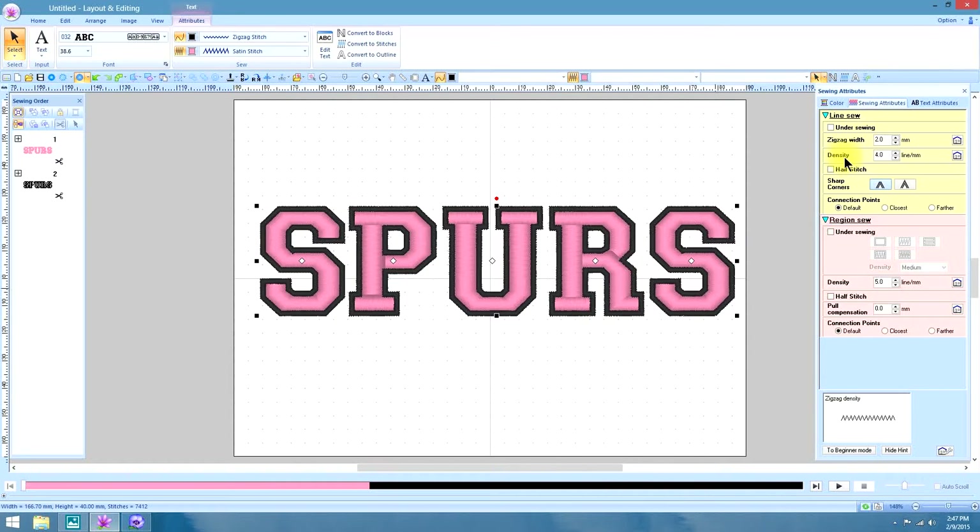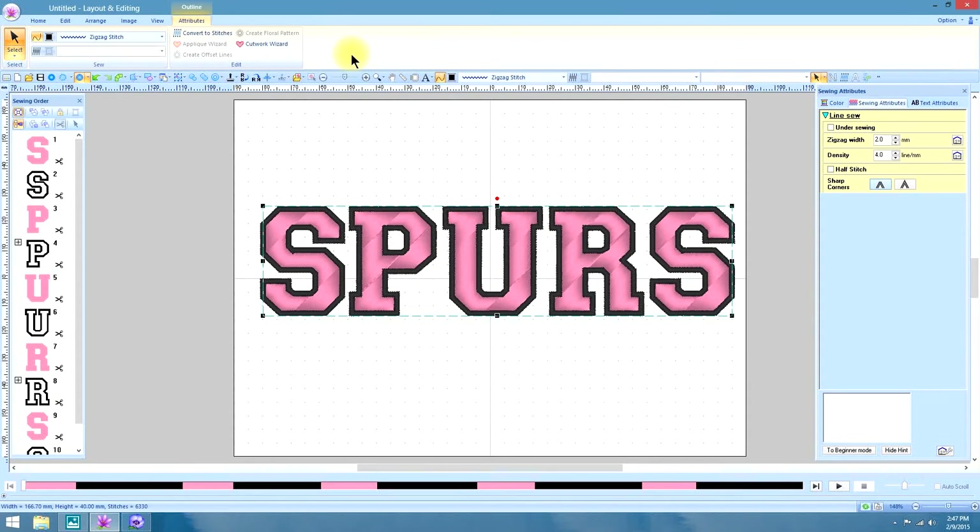Under Sewing Attributes, under Density, the gradation tab or box is not available. So what we have to do is convert this text to an outline. That's going to automatically put all of your stitches in a satin 45-degree angle — we don't want that. First we need to ungroup it, and I have mine in my quick access bar.